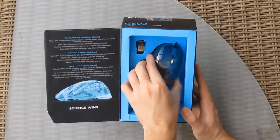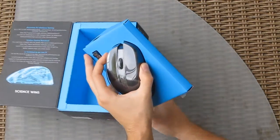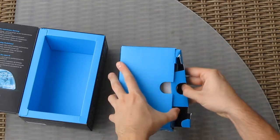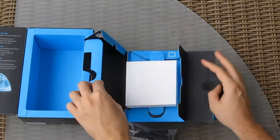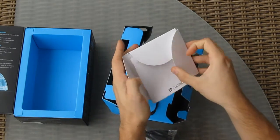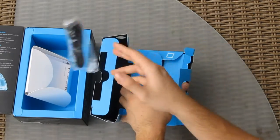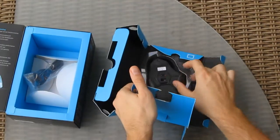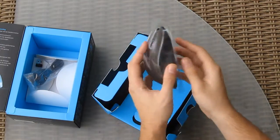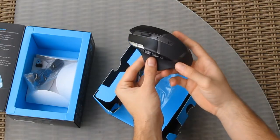Going further into the package — and I really like this new design from Logitech, it's much easier to pull out the product — you will find the best part of any product: of course, the instruction manuals, the extended cord for the nano receiver, the nano receiver itself, and of course the G602 mouse.